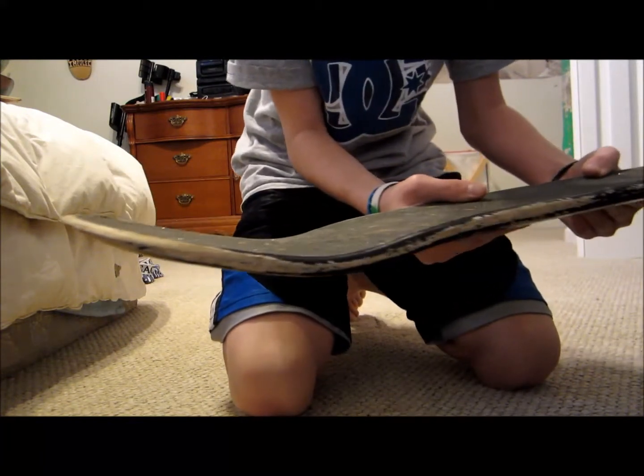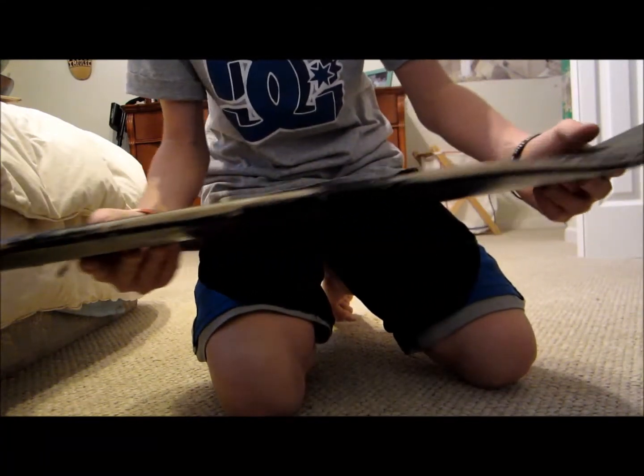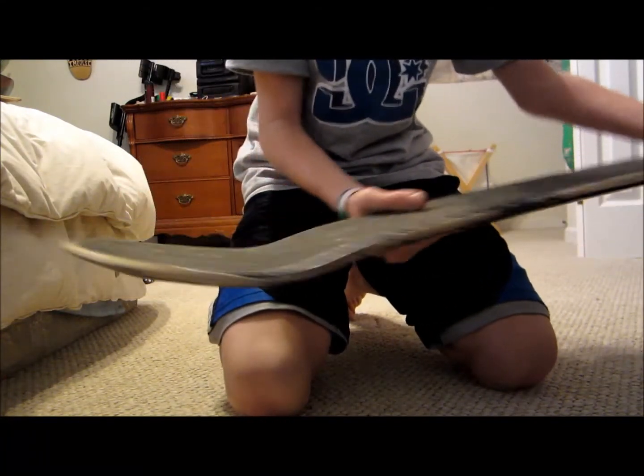First of all, it has amazing pop on it — just amazing pop. It has amazing concave. It has very steep concave, and I really like that because it makes my flip tricks spin way faster. So that is really nice.